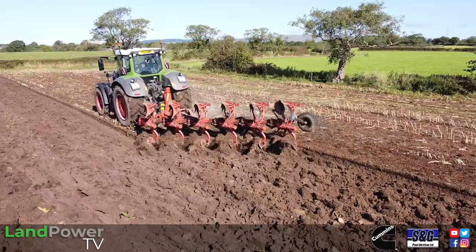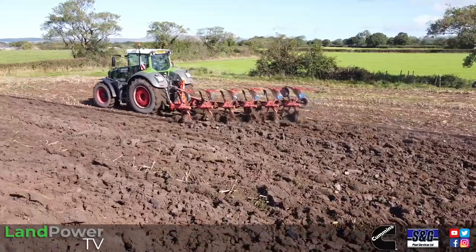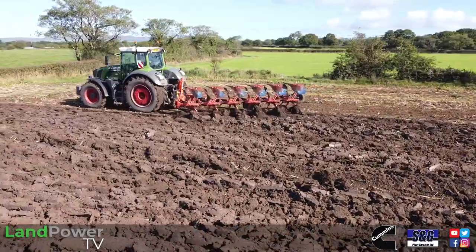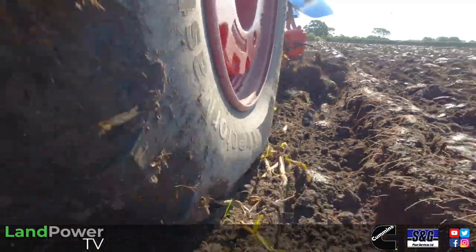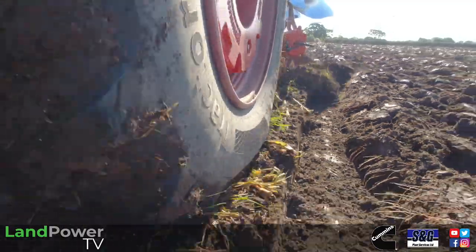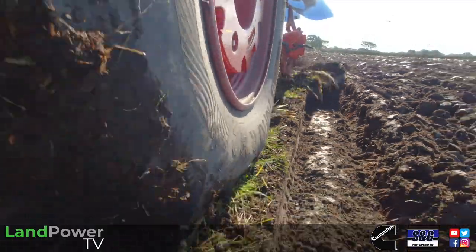Are on-land ploughs getting more popular these days? It has become a lot more fashionable. I've definitely noticed in the last four years a lot more uptake to on land, but people still want the option to go in furrow as well. That's probably come a bit more from guidance, which we're looking at and trying today, and also with tyre size. People on 710 tyres are looking at 800s, 900s, crawlers, etc. So that's where on-land ploughing is a must really.